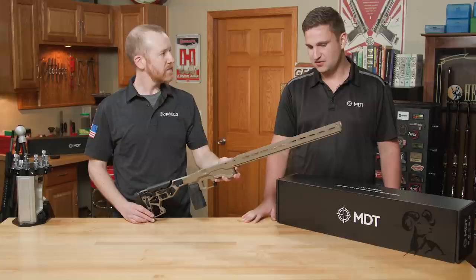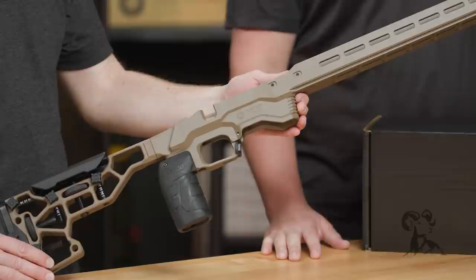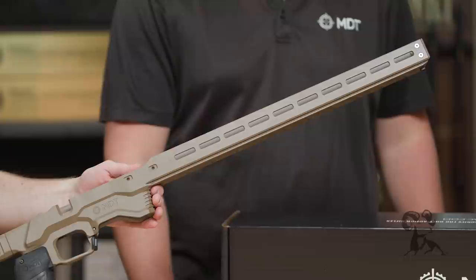This is our Adjustable Core Competition chassis. We've had this for a while now, but it was really designed by PRS shooters for PRS shooters in that PRS and NRL world. We started from the ground up and wanted to make a super stable shooting platform that works in that type of shooting scenario — off all the different barricades and props they have to use.